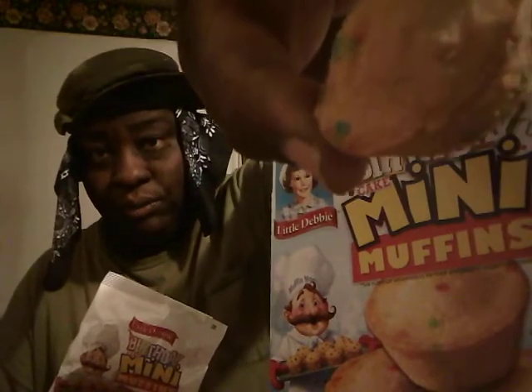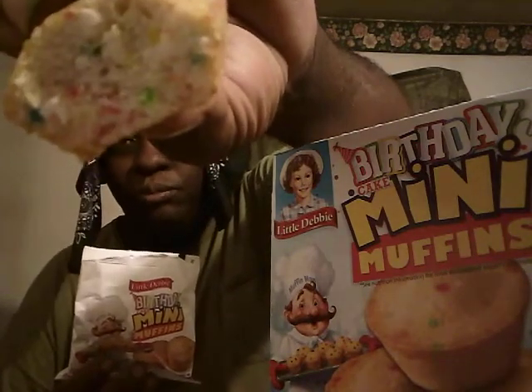Alright, let's go ahead and taste what it's gonna be like. Here we go — mmm, it's good! Nice, moist, sweet. Tastes like birthday cake. And look at what it looks like in the middle — got little candies in here. These are good, mm-hmm.